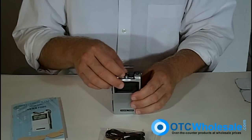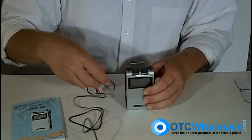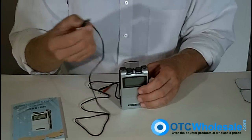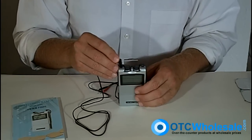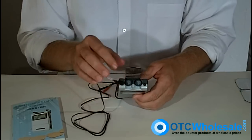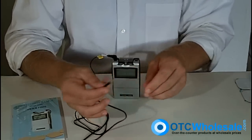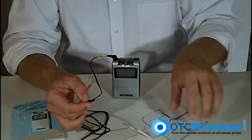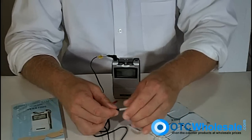The wires look like this — standard TENS wires. We have plenty of replacements at OTC Wholesale just like this. You simply put the wire in the top like that; that's channel one, and they have an eighth-inch pin connector. I'll bring these silver electrodes back to show you how that works — it goes right together, just like that.